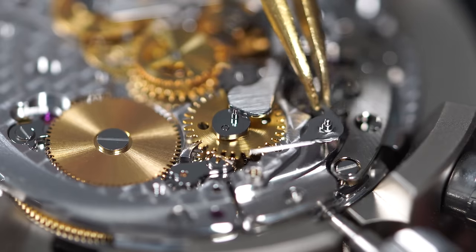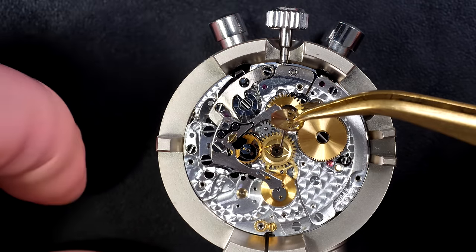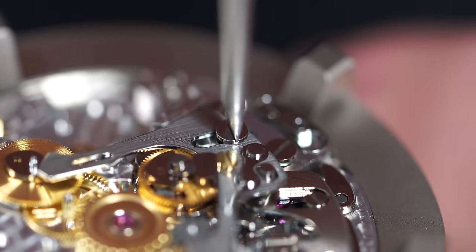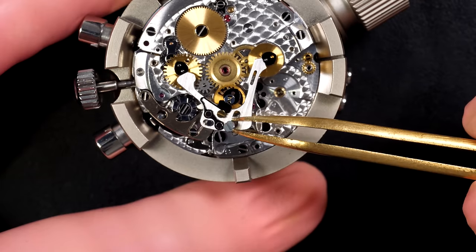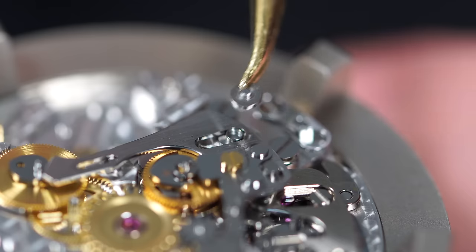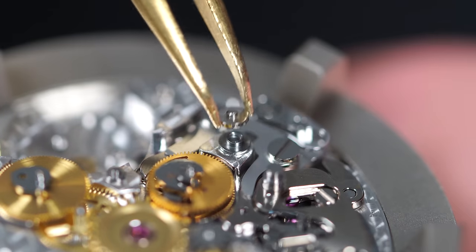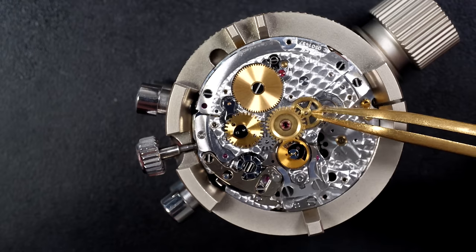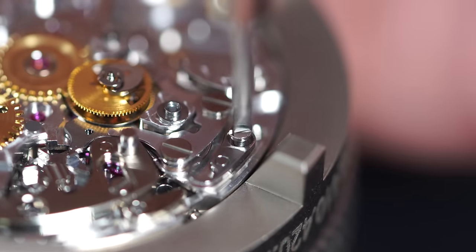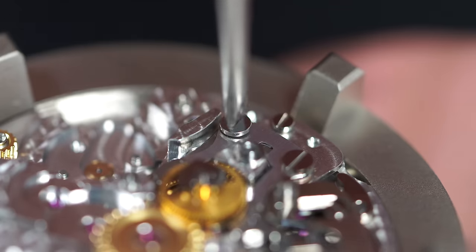Now attacking the chronograph mechanism — look at the beauty of those wheels. This mechanism is only on one side, quite compact with not a lot of screws for a chronograph. Then — a screw just broke while removing it. We'll need to source a brand new screw and extract the broken piece still inside the part. It may have already been broken inside previously.